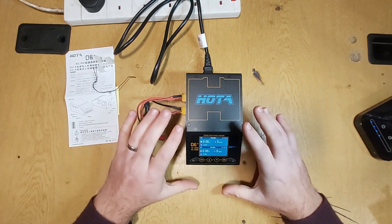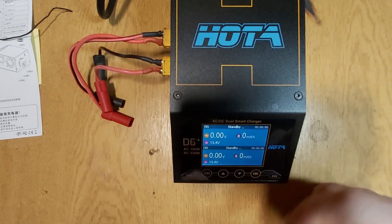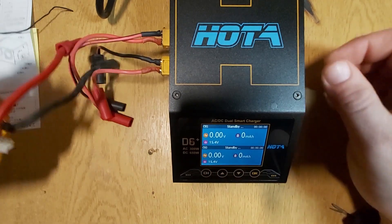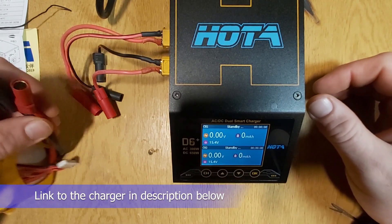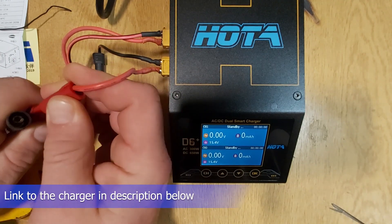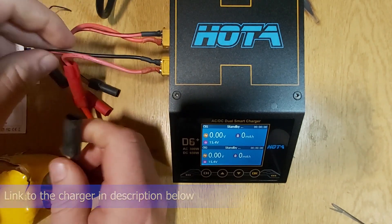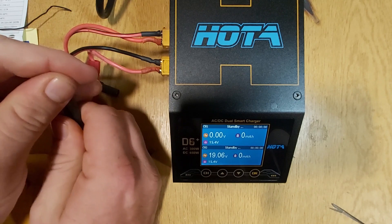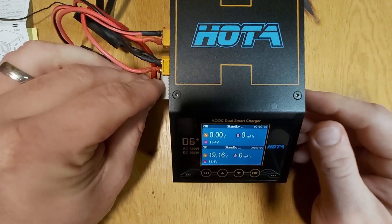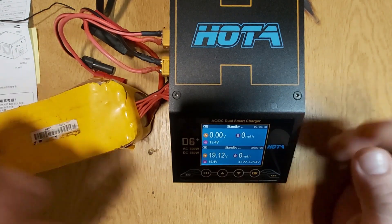Now I'm going to get in nice and close to show you the actual screen. I'm going to show you how to use it — it is incredibly, incredibly simple. Grab your connectors. I'm chucking in one of my 6S batteries here, putting it into Channel 2 to start with. Doesn't matter which channel. You can see as soon as you connect it up your voltages appear there. You then plug your balance lead in — okay, so now that is ready to go.